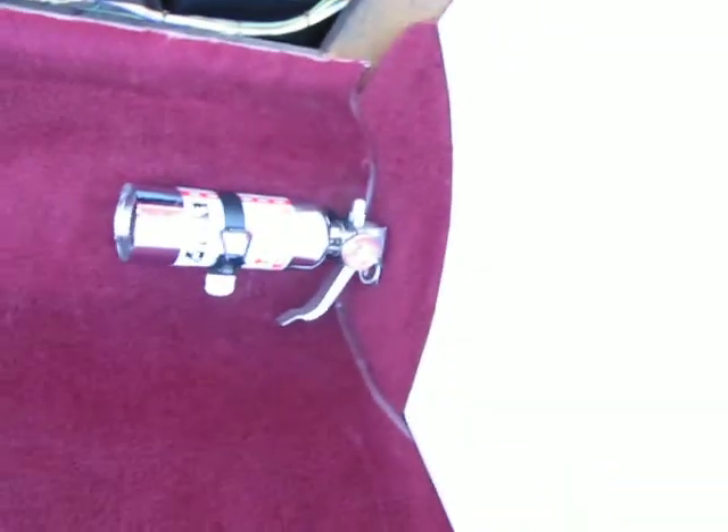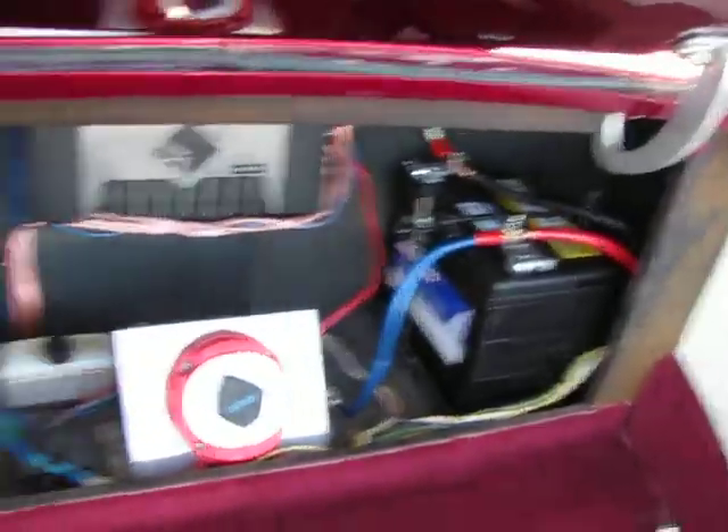Cool batteries, nice sound system. There's a cover for that — we do have a cover for the back batteries. It all matches the rest of the trunk lighting.